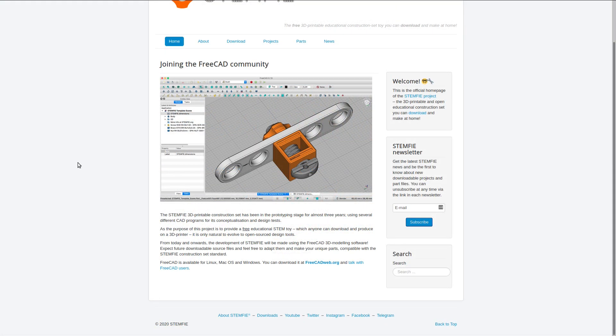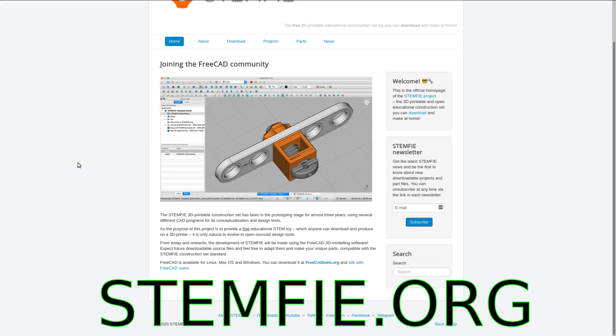The best news is they are now and onwards part of the FreeCAD community, so anyone can take part in developing this. Check this cool project out and contribute your own material at Stemphy.org.